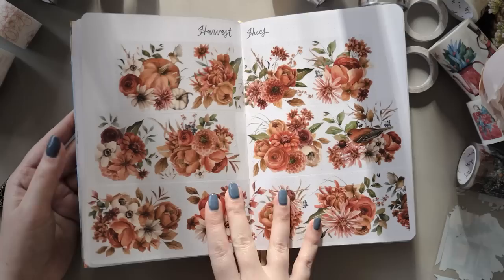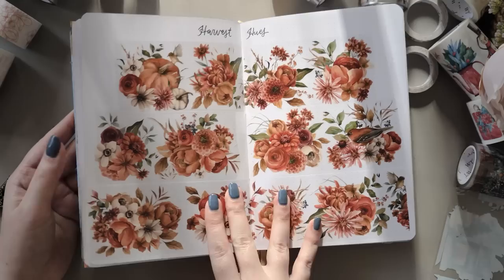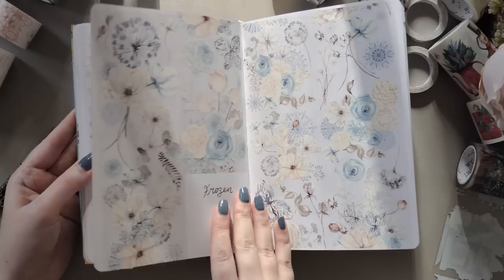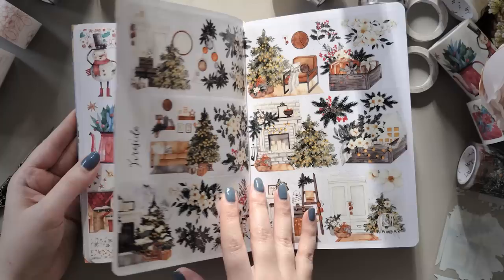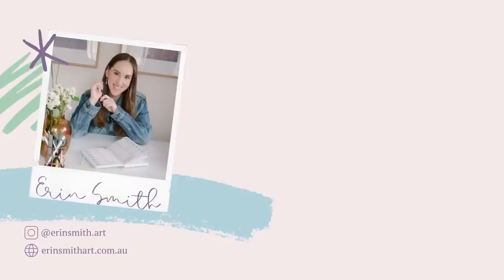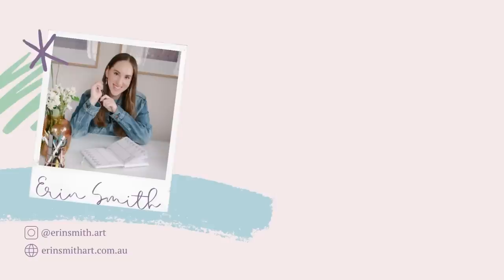That's it for my little end-of-2023 Washi Tape Shop haul — I hope you've enjoyed having a look through all of these with me. Let me know in the comments which is your favorite from this video. If you're planning to shop, don't forget the Boxing Week sale running until December 29 — use the code BOX for 20% off, or use my code erinsmith10 to save 10% off any time of year. If this wasn't enough washi tape haul for you, I'll pop a link to my last Washi Tape Shop haul in the top right corner, and underneath that is a link to all of my stationery haul videos from the whole year in a playlist. Thanks for watching — I can't wait to see you again next week, bye!